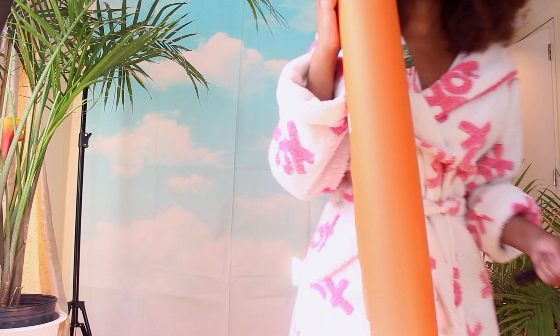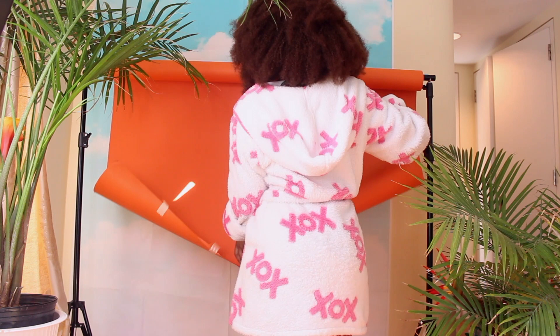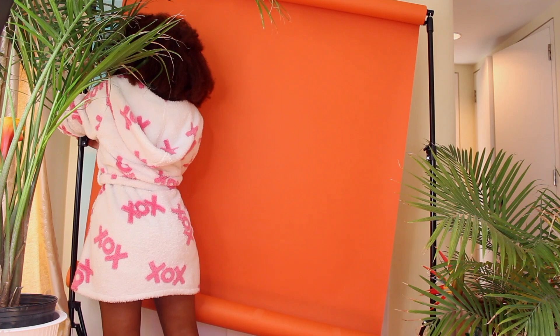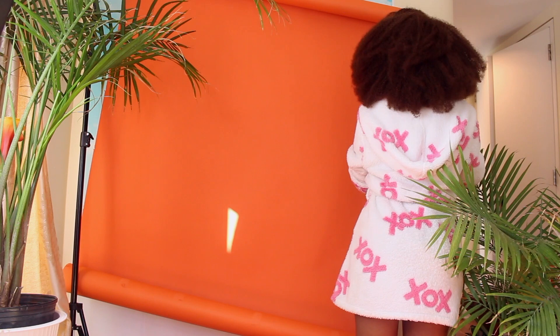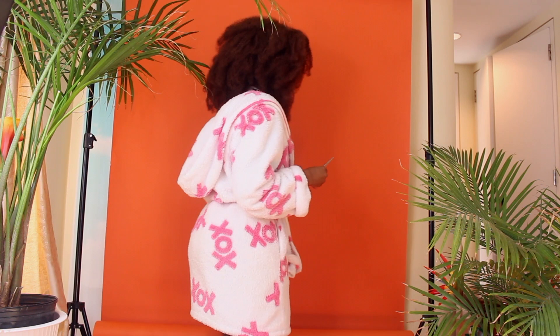Now we move on to our third and very last outfit, and for this I'm using the orange backdrop. By now you've probably gathered I'm pretty much doing the exact same thing with different colored backdrops — but it's amazing how different the tone, feel, and aesthetic can be. I'm obsessed with colors and foliage, and I feel like all three looks just give off such a different vibe, and that's the beauty of studio shoots.